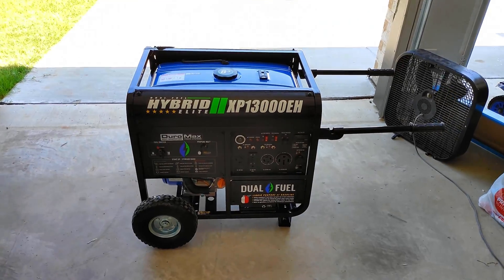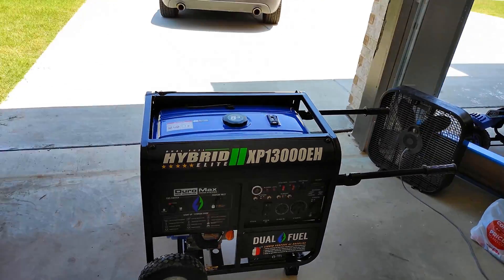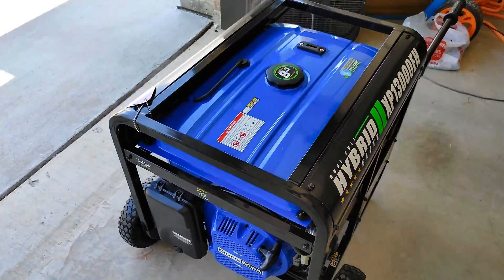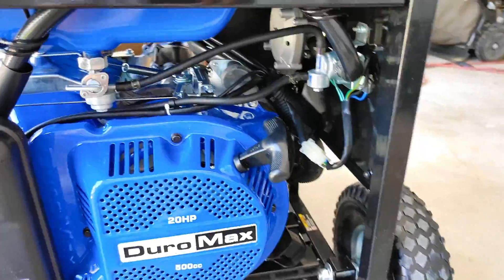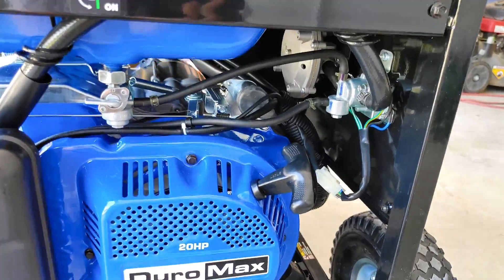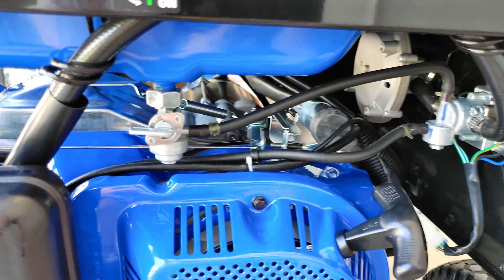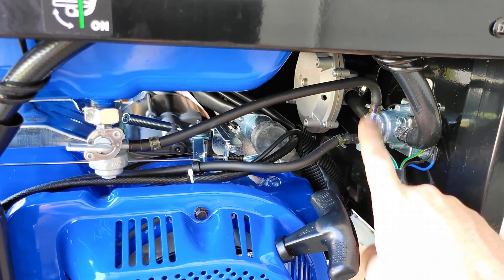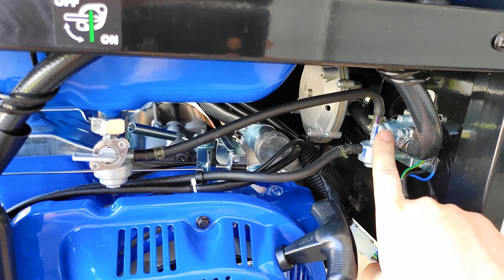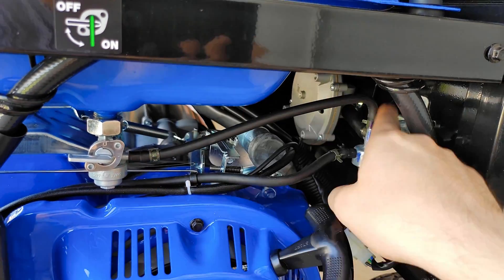Instead of trying to return it to Amazon or anything like that, I called DuroMax and they were really, really helpful trying to get this working for me, since I want this as a backup generator for my house just in case we lose electricity. What they figured out is they said to bypass this fuel selector switch, from propane to gasoline.